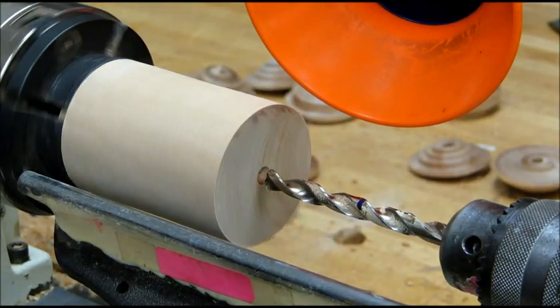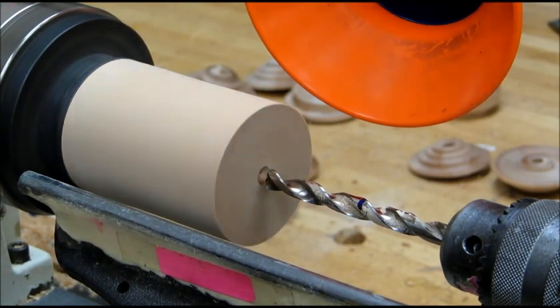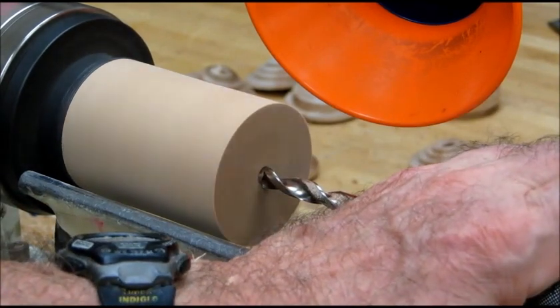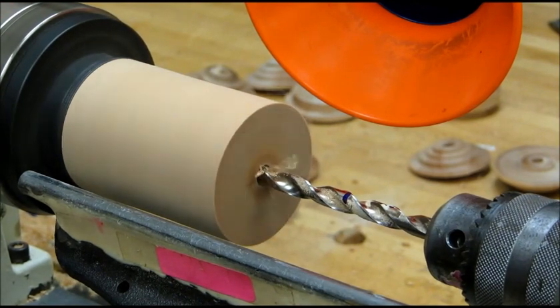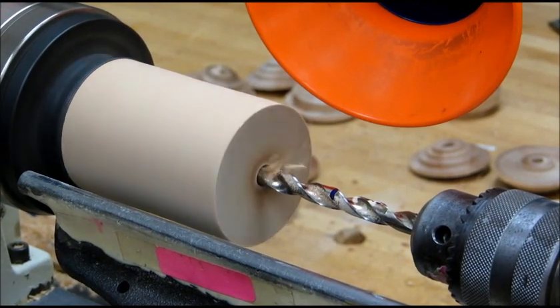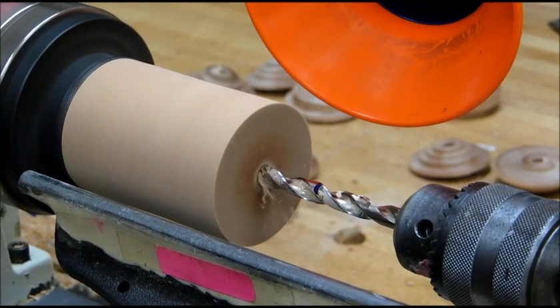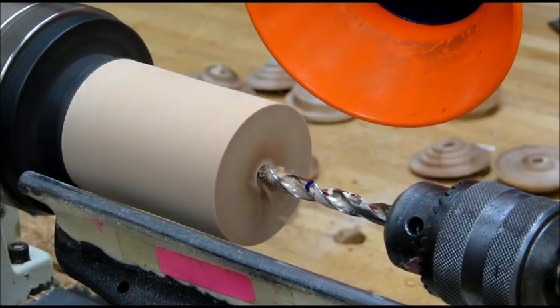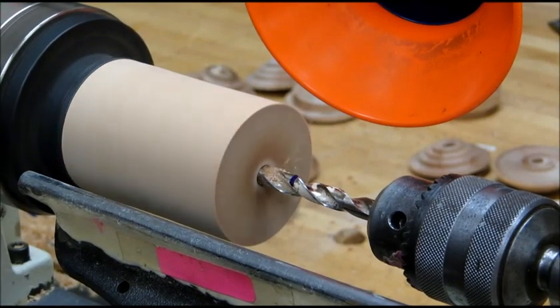To make the blank, the first step is to drill a hole with a five-sixteenths inch drill bit. I've prepared a blank here that's mounted in a jaw chuck. We're going to slowly drill here to keep the drill bit going fairly straight. We're going to go about one inch and five eighths deep, which will be sufficient for making two blanks.